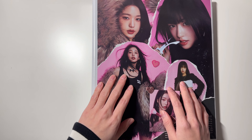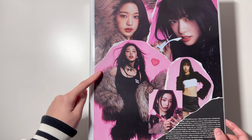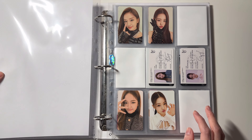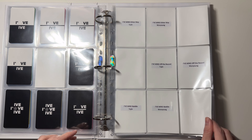Next I have my first girl group binder — this is my IVE and Eugenics binder. This is the old collage because I still like it, so this is the only one I didn't change. IVE is all complete — they are having a comeback next month and it is super exciting.